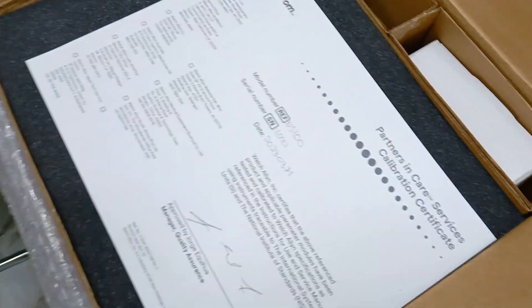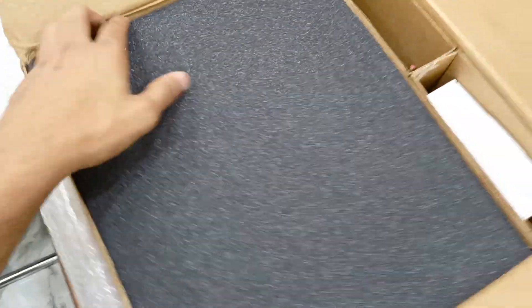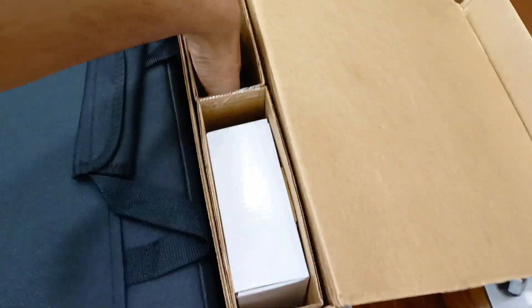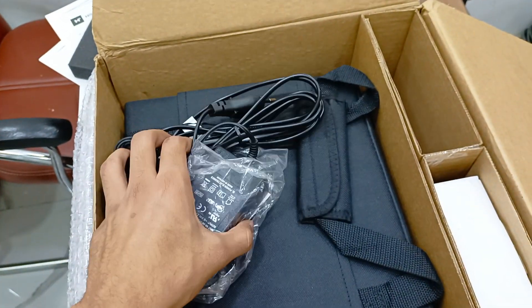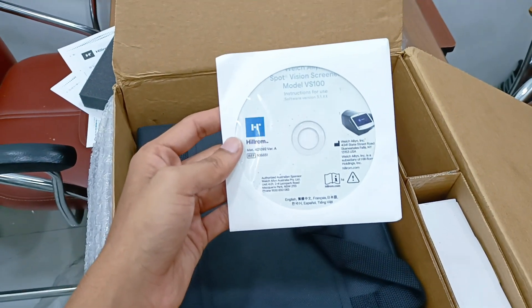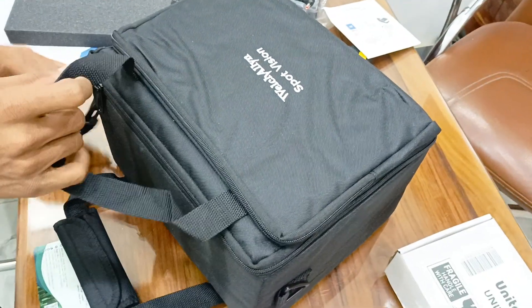Discover what's in the box: a bag, charger, and instruction CD.